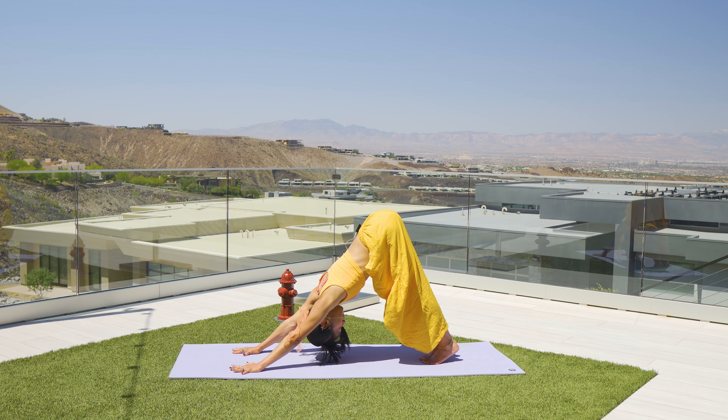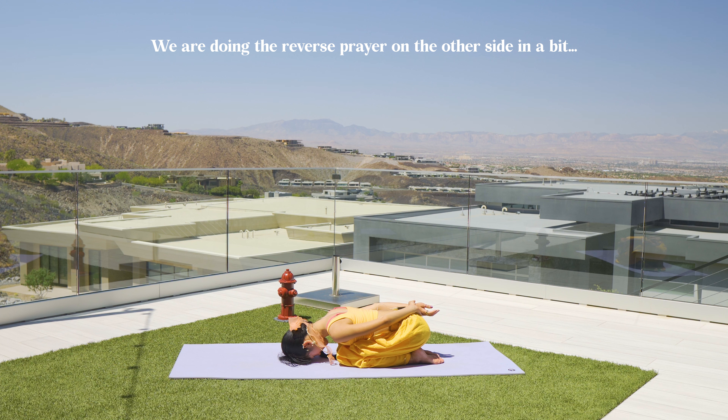Exhale here, sink lower, inhale, exhale. Hands down, step the left leg back to high plank. Take your vinyasa — shift weight forward. Exhale down, Chaturanga. Upward facing dog. Downward facing dog.